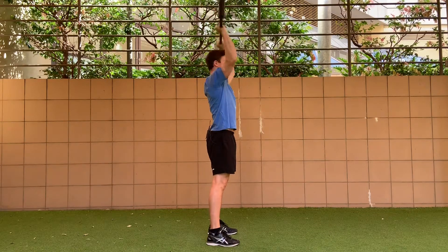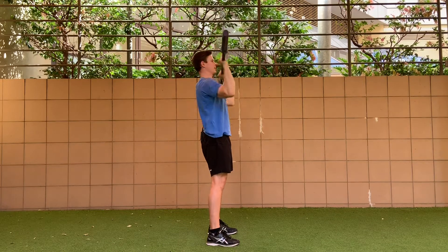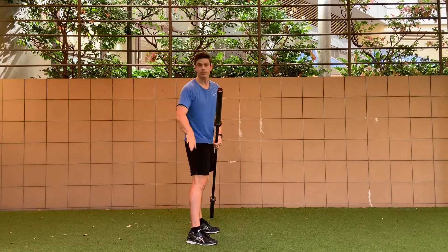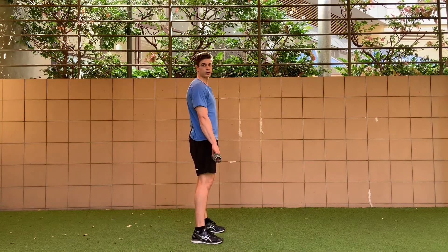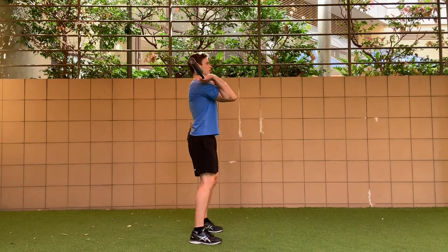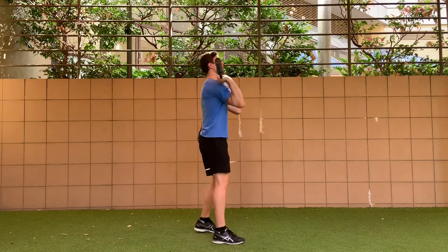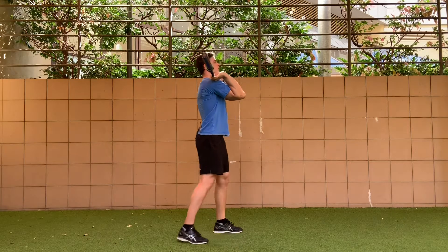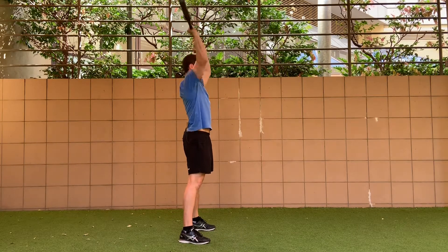We're starting from the collarbone, and at the top you won't be able to see my ear because my arm gets in the way. A great reference point is to have the barbell cap in line with the middle of your foot at the top of the range. There are two ways to get the barbell into a shoulder press position: you can hang clean the barbell into a front rack position, or put the barbell onto a rack, step into a front rack position, step back off the rack, and then perform the reps.